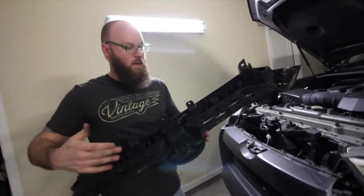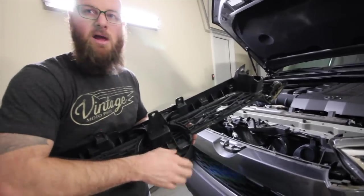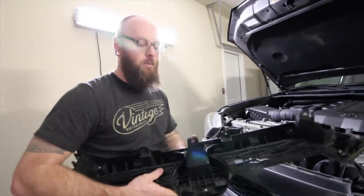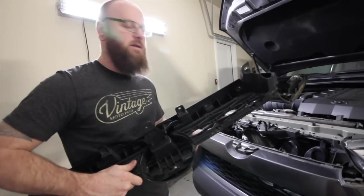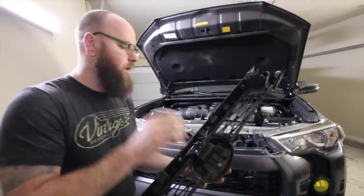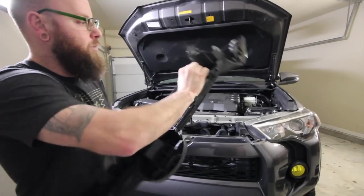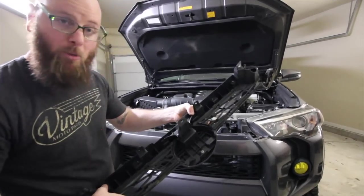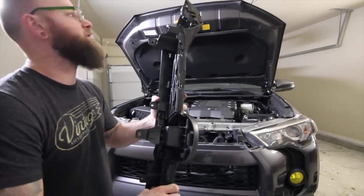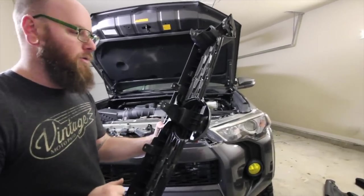We had a lot of trouble getting the grill out because of these tabs right here. There are six across here — these four came out pretty easily, these two were a little bit of a pain right underneath the emblem. We ended up breaking one, but they're attached to the grill, so reinstalling won't be a problem. The tabs are attached to the grill, not to the vehicle, so if you break one it's not the end of the world. They're also attached to the lower part of the grill which we're replacing, not the upper part which we're keeping. There are also tabs across here to separate the upper from the lower part of the grill, plus ten screws, so we'll get those out and get this going.